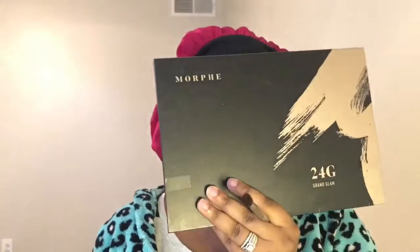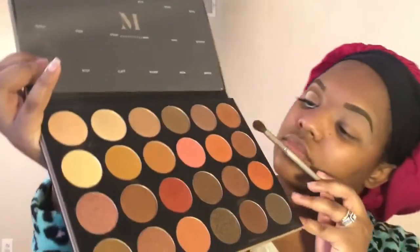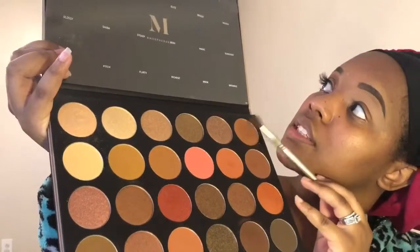For this eye look, I did use two different Morphe palettes. The first one I'm going to go into is the Morphe 24G, the Glam Palette. I'm going to use a Sephora Professional Brush — it looks like the number 10, the Crease Brush. First, I'm going to go in with the color Spiffy and blend that into the top.